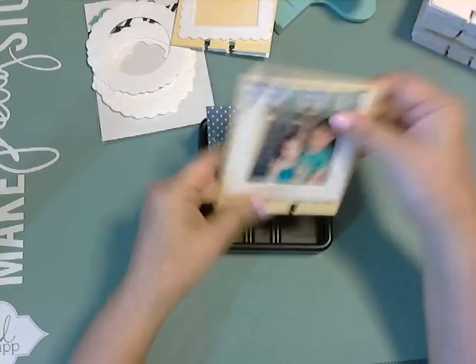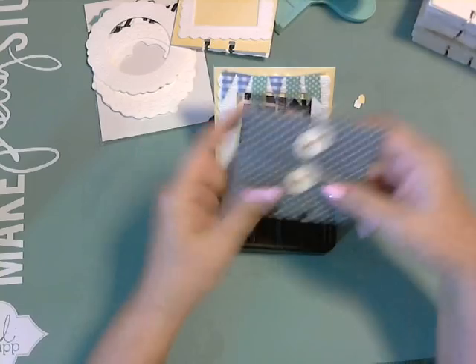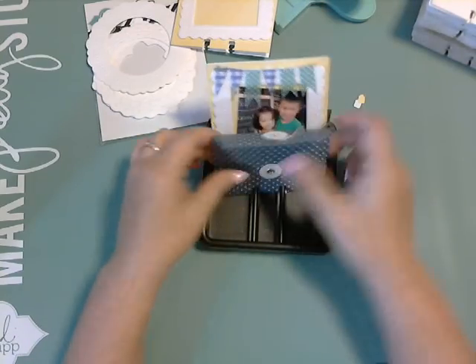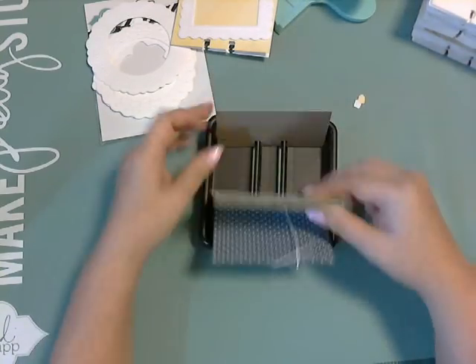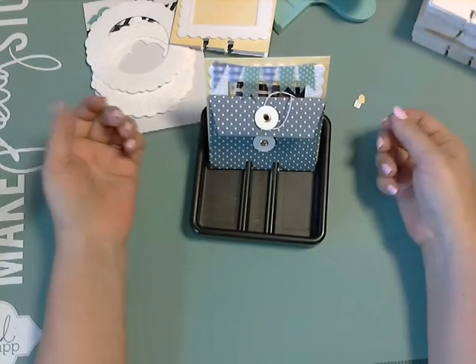So look at this — this is my first one. And then here's the envelope that you can put pictures or whatever you want in it. I'll be playing with it all weekend and make all different kinds, and I will come back and show you what I made.